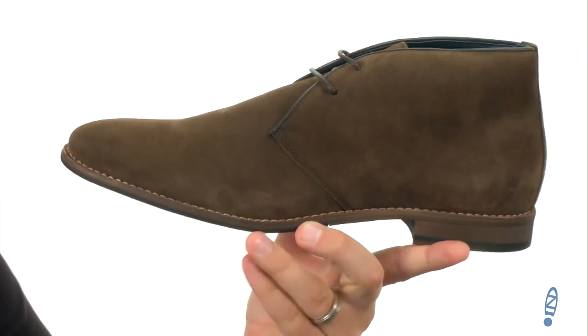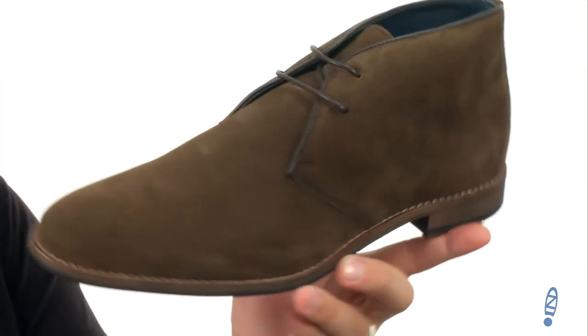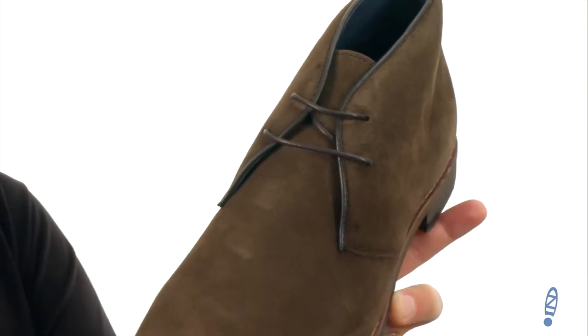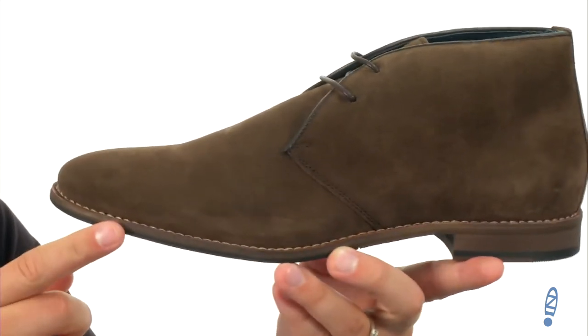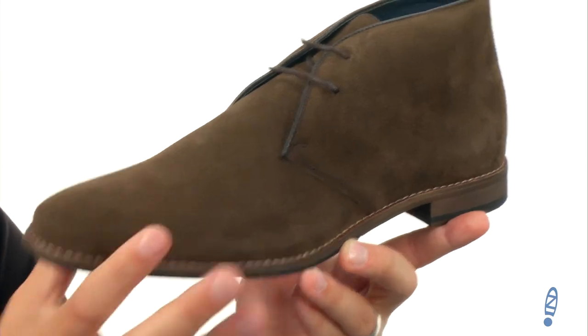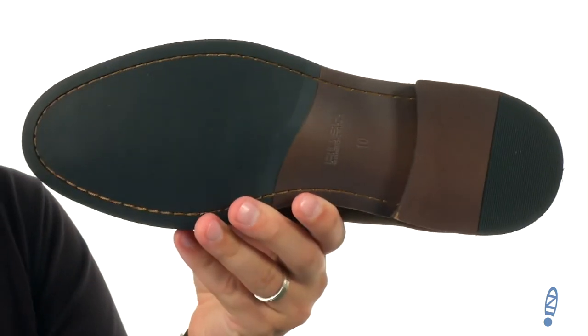These have a suede leather upper with a blind eyelet lace-up closure here in front to lock everything in. It's lined with leather on the interior — very smooth and breathable in there — with a strong stitch down here around the bottom holding it all together. It's still really flexible and has that rubber outsole here on the very bottom. Don't miss out on Duke, it's from Rush by Gordon Rush.